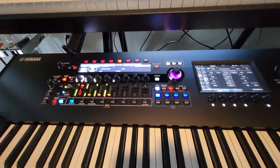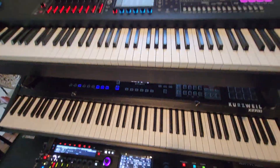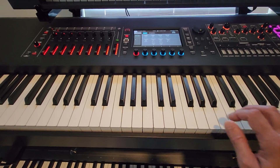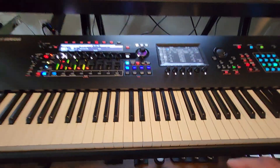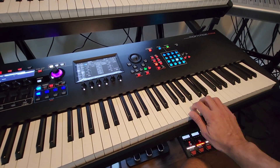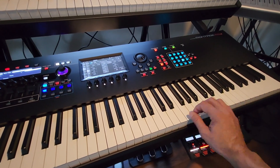Keybed-wise, the best keybed I've ever seen is the new Yamaha Montage M8X GEX keybed. Before this, I was a fan of the PH50 keybed on the Roland Fantom, which feels identical to a real piano. But right now, the new GEX keybed by the Yamaha Montage M8X is the best — it has better and easier repetition, and you can still feel the weight of it, but it's easier to play.